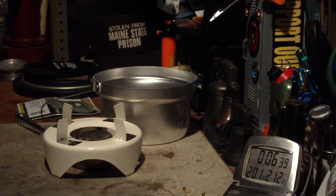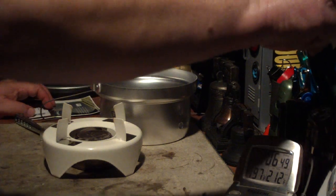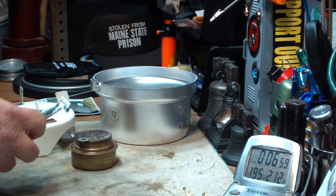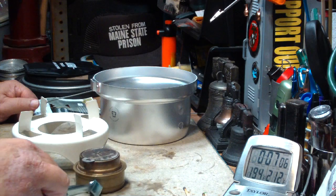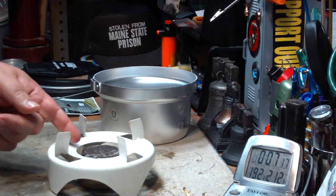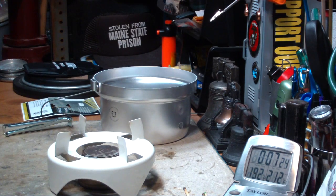So that saved us about two and a half minutes right there. It looks like the Trangia burner is better set on the ground, and then just have the pot stand placed over top of it. Now there's all kinds of variations here — we could put something underneath the burner to raise it up a little bit, to fine tune it. But even just doing this, that saves you about two and a half minutes.